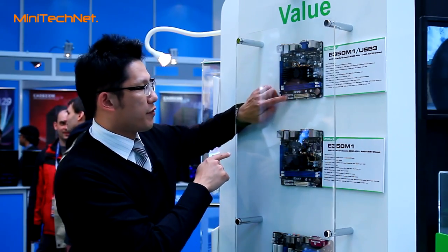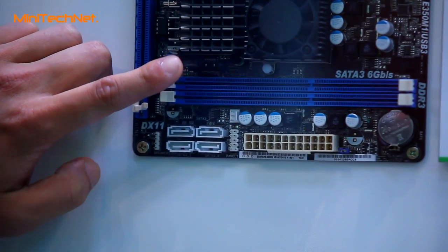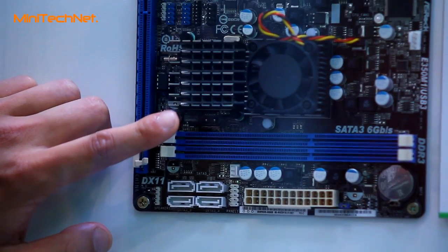You can see here that the 4 SATA 3 ports are natively supported by the chipset itself, so it can provide much faster SATA 3 transfer speeds.